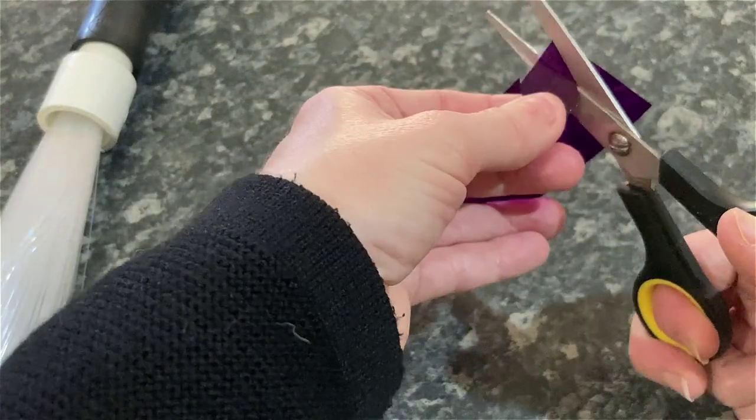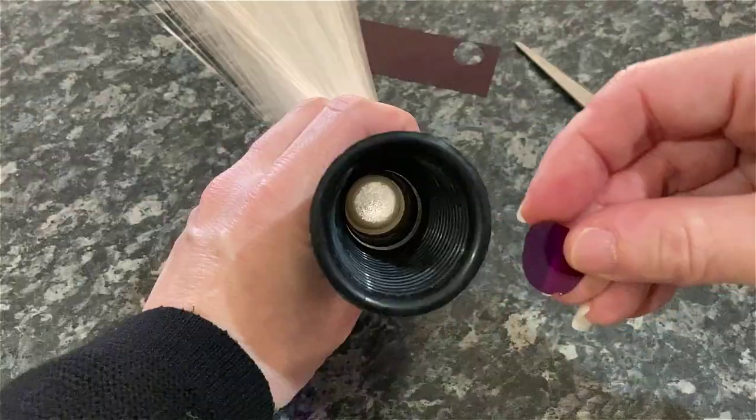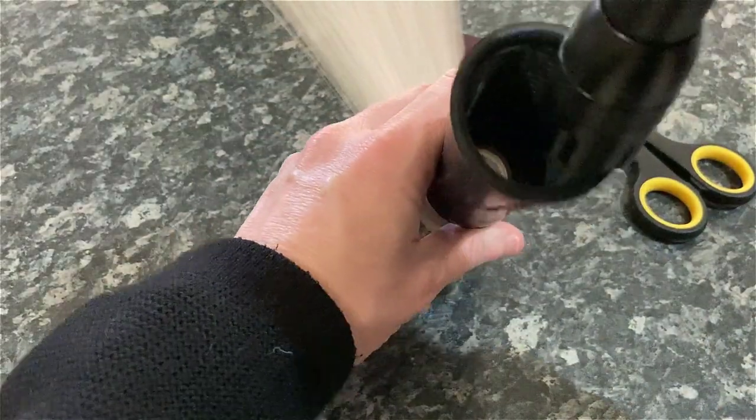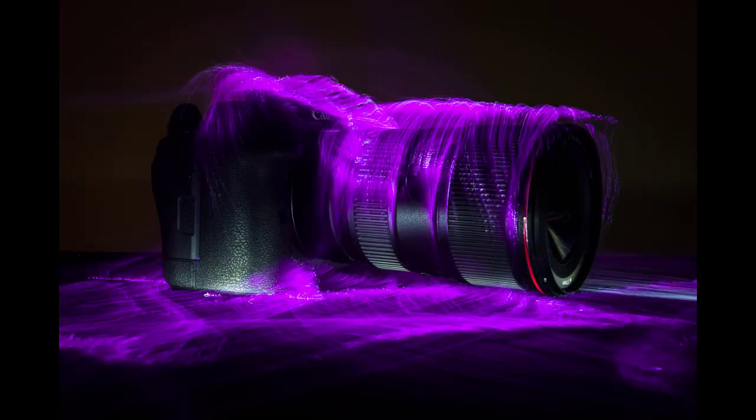If you have the black or white fibre optic brushes, you can add color to them by cutting up circles of gels or cellophane and popping these into the attachment between the torch and the brush. This works best with the black brush because it's only lit at the tips.